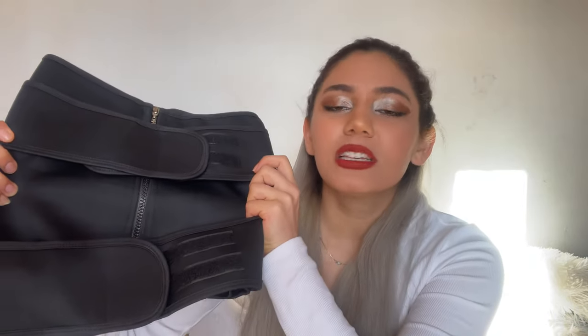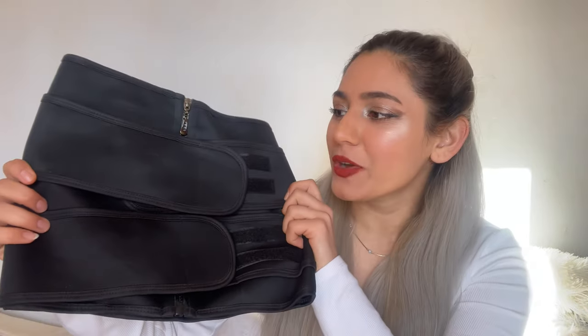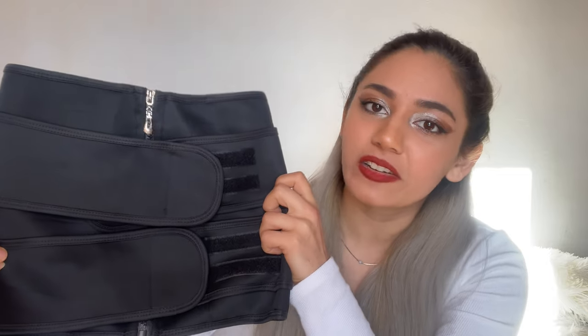So what's the job with this waist slimmer belt? First off, it acts as an instant waist shaper so it gives you a nice figure right away. But at the same time you can be using this while you're doing sports or fitness, so apart from the shape you can be burning fat and calories with this.